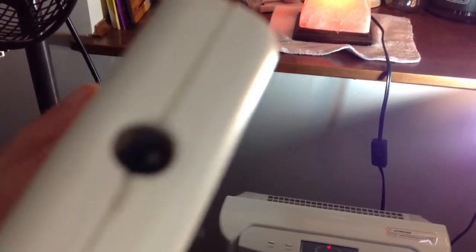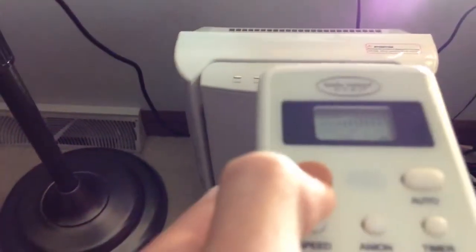For example, it's got this remote. I guess the camera can't see it — get the little light. So anyway, I'll turn it on.